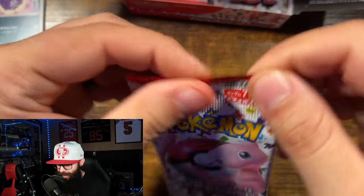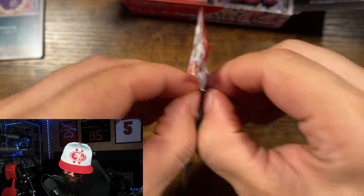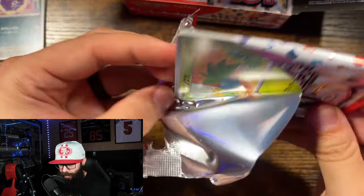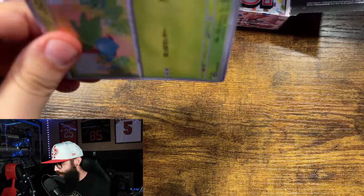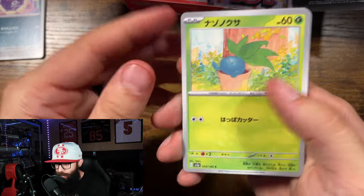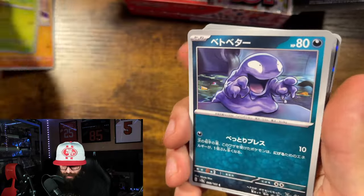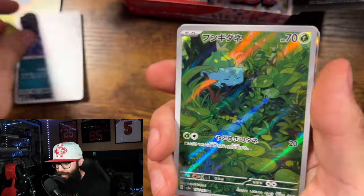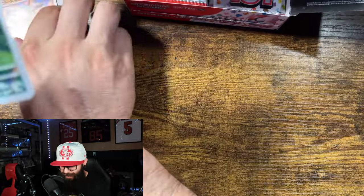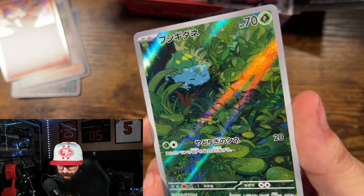That fake box had me down for a minute, but no worries, we caught it quick enough. Let's get into the real box. Oh, I just spoiled something — Grimer! We got the Bulbasaur in Japanese — let's go! Beautiful card right there.